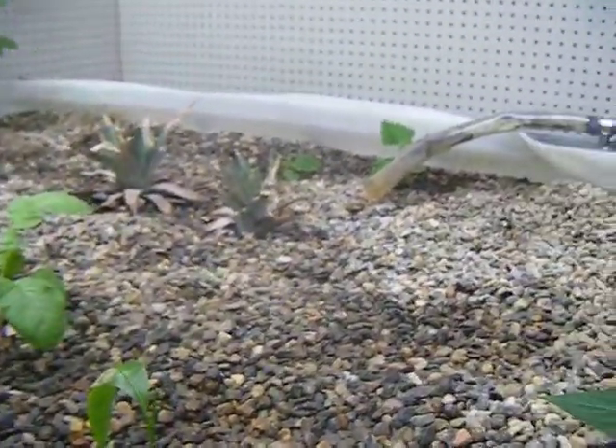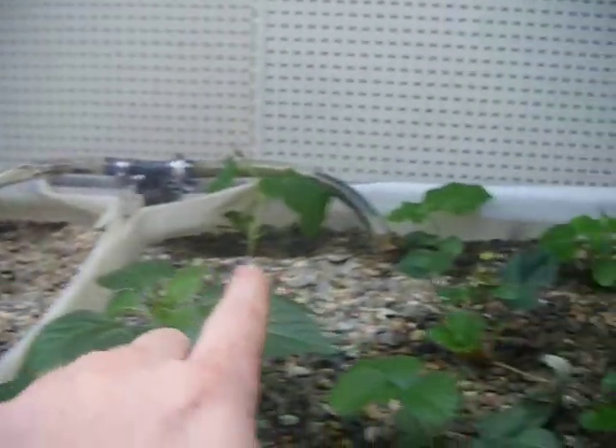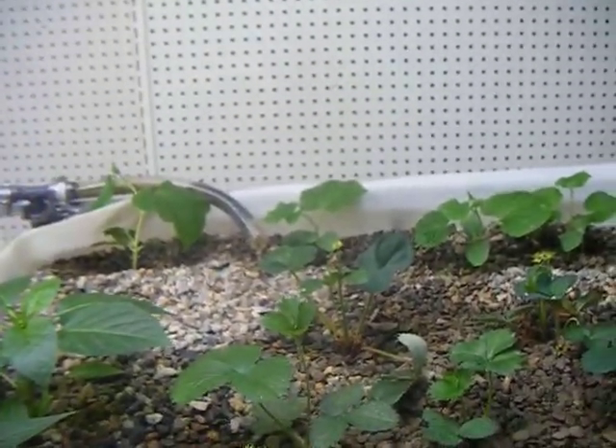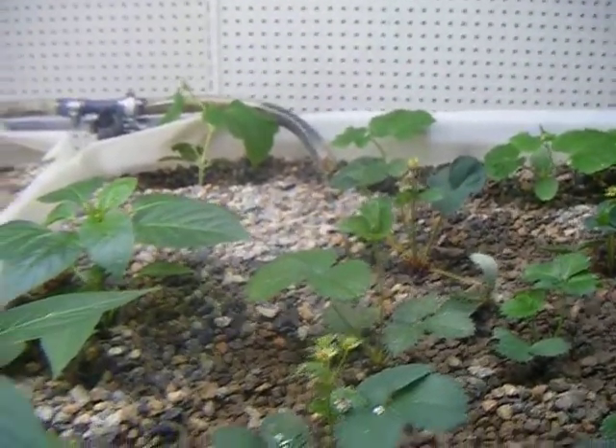In this bed we also have two cucumber plants in the back corner behind the outlet. We also have six more cucumber plants along the back which we're going to have trellised so they go up against that back wall. Those seem to be doing really well — they shot right up.